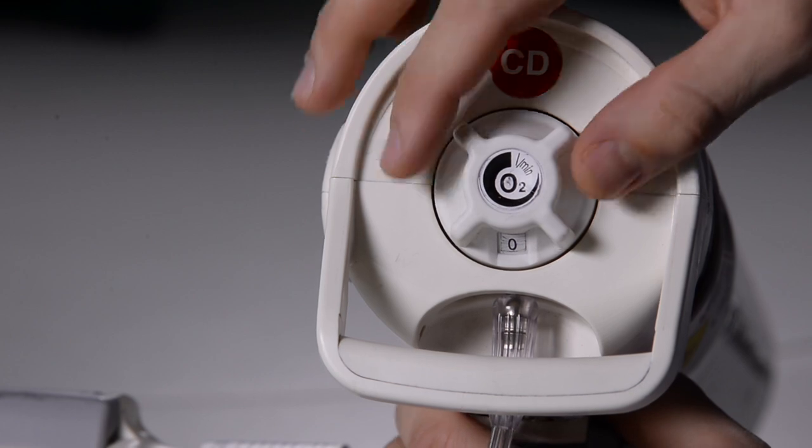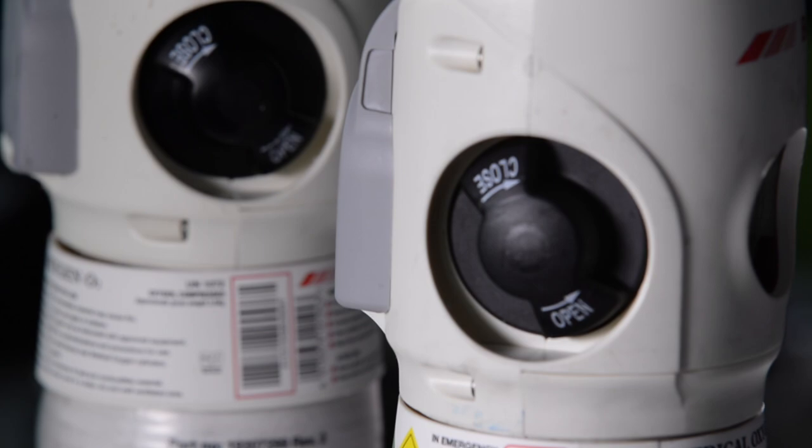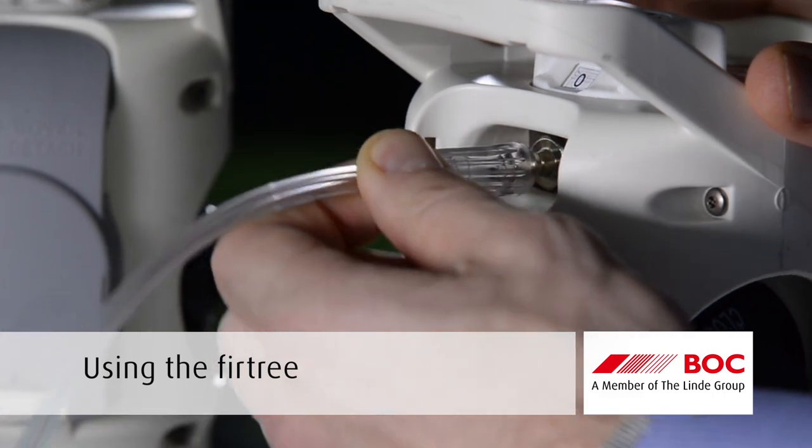Ensure the flow selector on top of the cylinder is set to zero and the hand wheel is turned off before connecting the equipment. Attach tubing from mask or nasal cannula to the fir tree outlet securely.